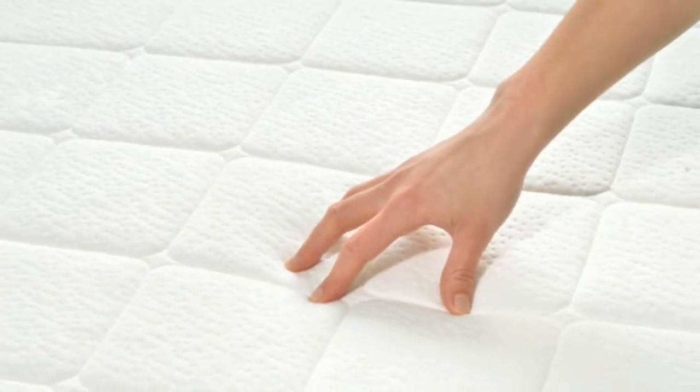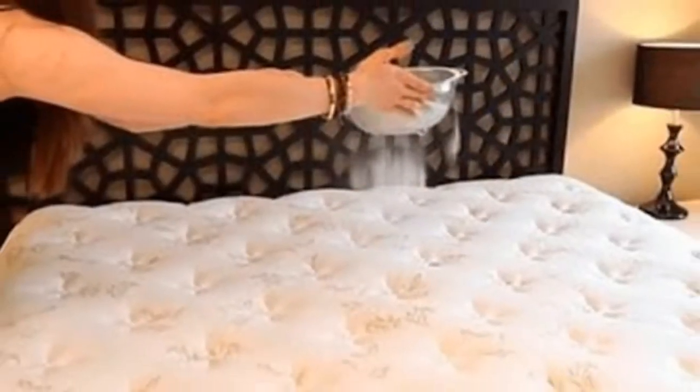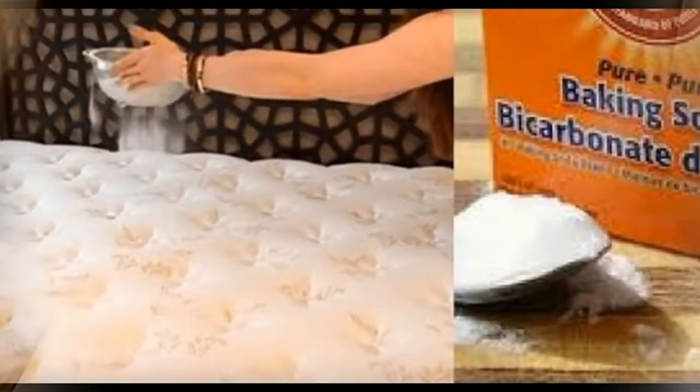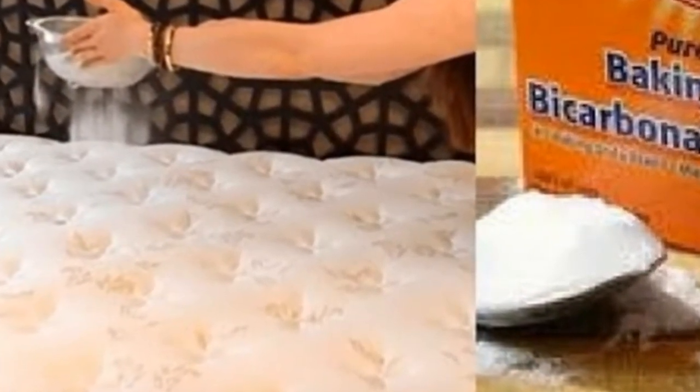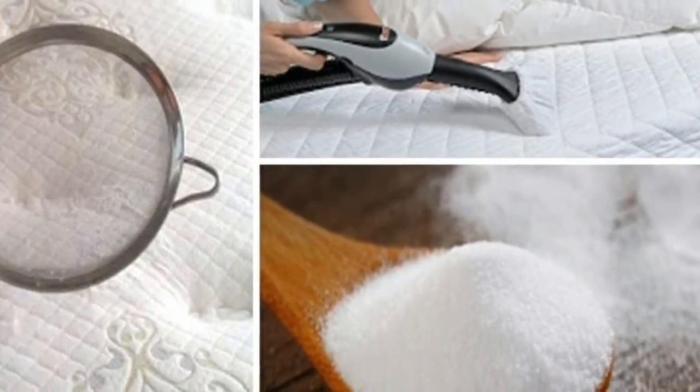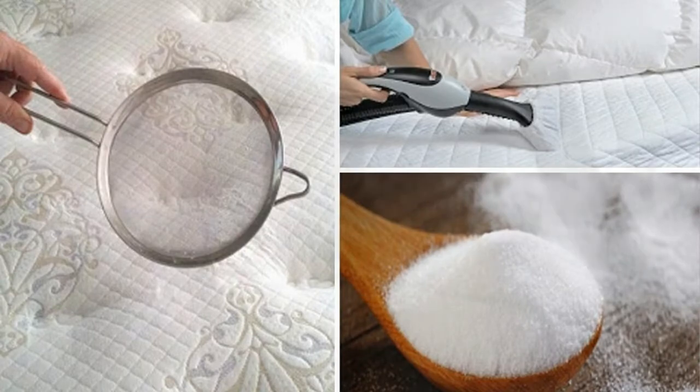These stains can be removed with a simple trick. However, we need to be wary of using water on our mattress, as it will get trapped in the cellular structure and create a habitat for mold spores to grow. Here are some simple tips you can adopt today to get your mattress looking clean and brand new.